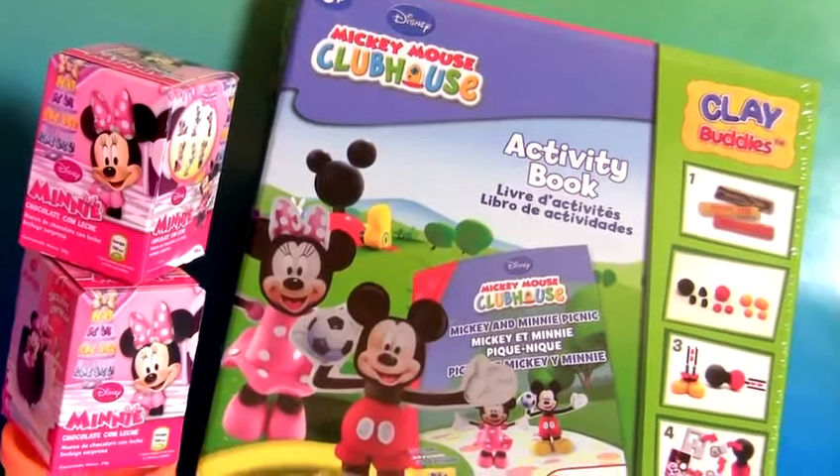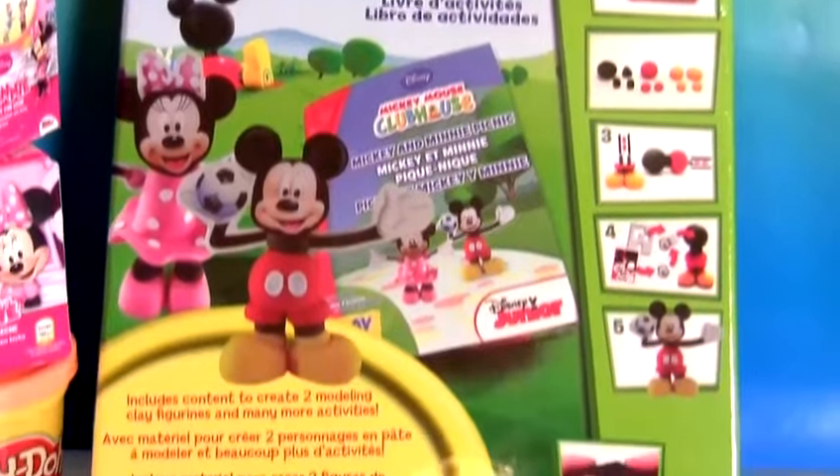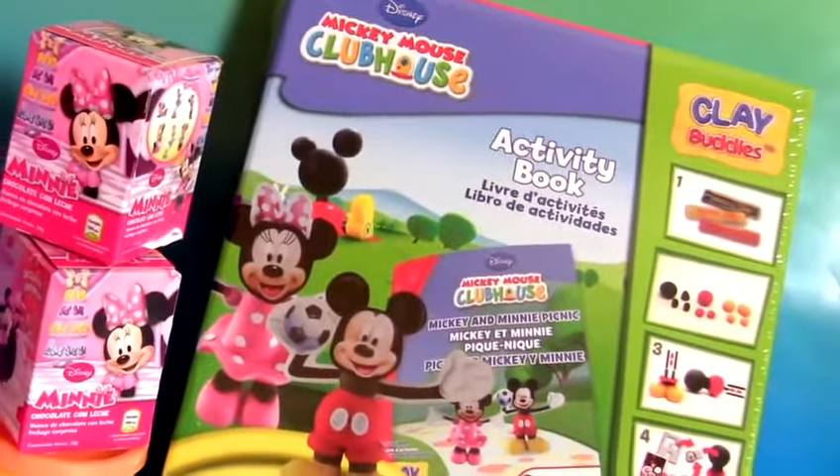Hey guys! Today we're gonna open the Mickey Mouse Clubhouse from Clay Buddies. We're also gonna open two chocolate surprises and have some fun with Play-Doh.